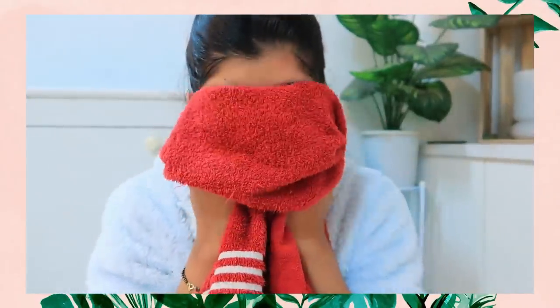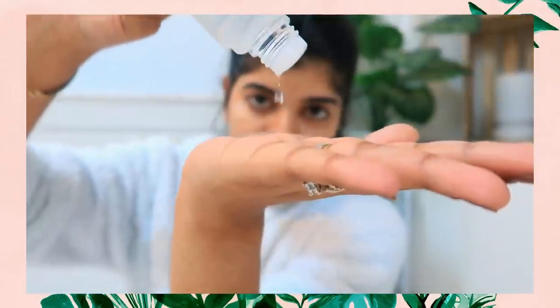Now, how to apply this product — it is very simple. Step number 1: wash your face gently with a cleanser. Then pour 3-4 drops on your palm and spread it between your palms without rubbing too much. Then gently tap it on your forehead, then on your cheeks, and finish with your chin. That is how you apply this micro essence.